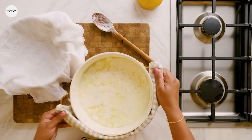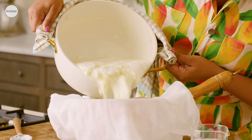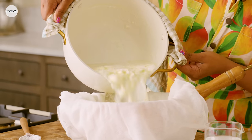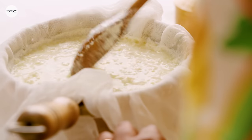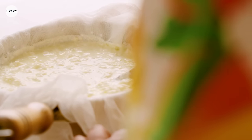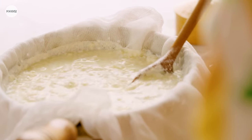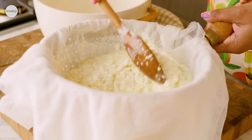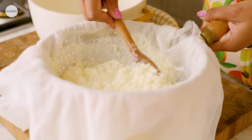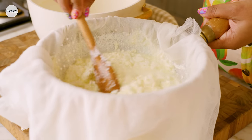Alright, so now our paneer has been made. Be careful — it might splash a little and it's hot. You can give it a mix to help the whey get through the cheesecloth. Now don't throw away the strained whey in the bottom bowl — it is full of protein and flavor. What I like to do is freeze it in ice cubes and add it to smoothies or soups. It's a great way to add a little extra protein into your meals.